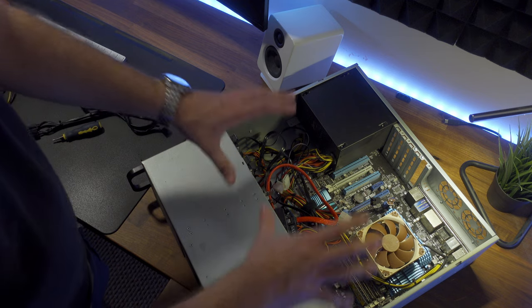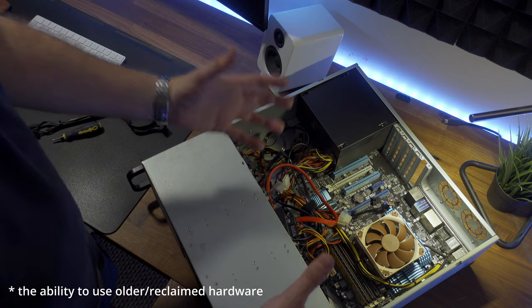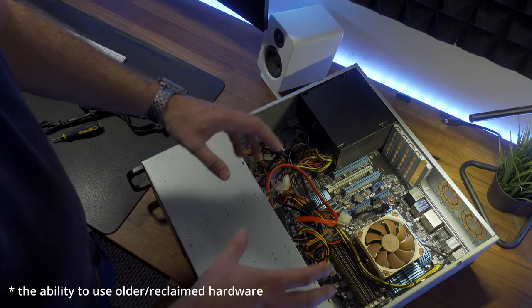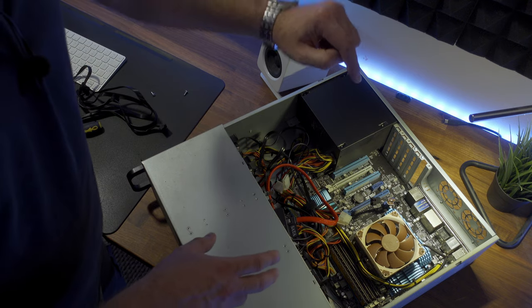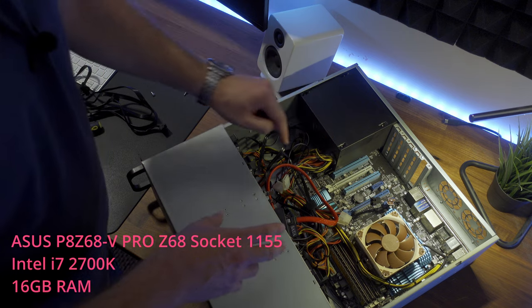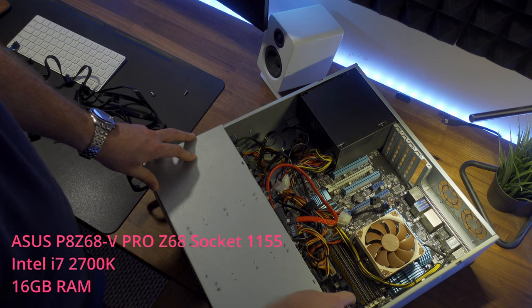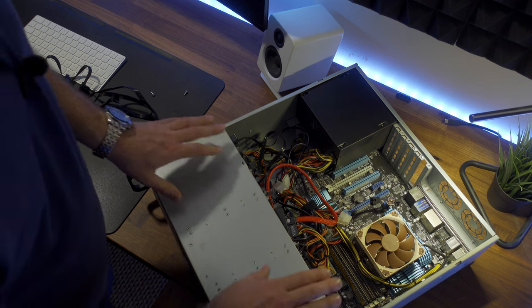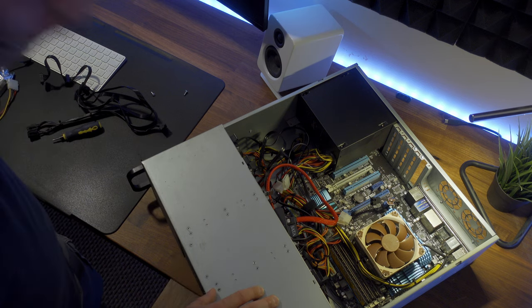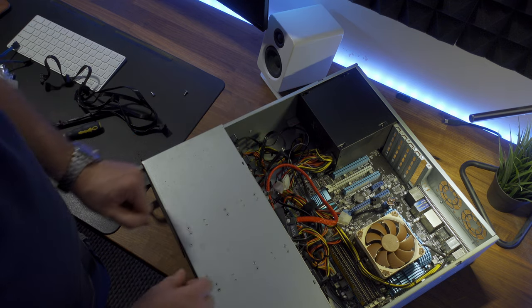Rather embarrassingly, you can obviously tell I don't really do cable management. The motherboard in this NAS is actually about 12 years old — which is why I love Unraid. This is an ASUS P8Z68V Pro motherboard, currently running an i7-2700K with 16 gigabytes of RAM. We've got our hard drives hidden behind a cover here. Without further ado, I'm going to take the power supply out and start cleaning up some of these cables.